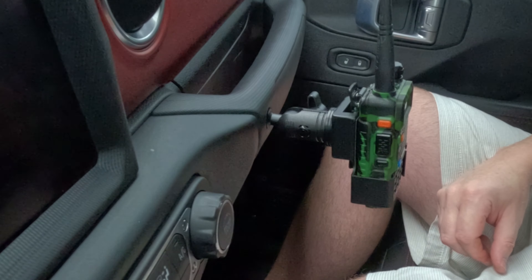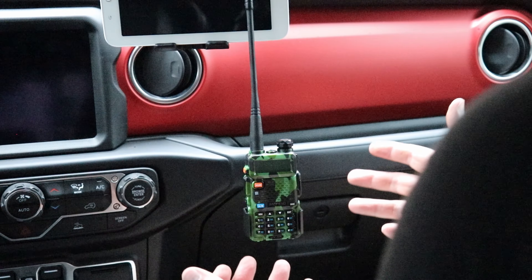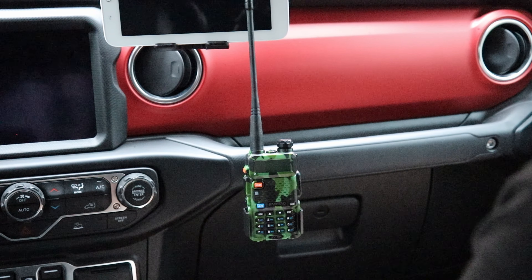I could probably charge it right from here if I had to — that's so cool. Thank you so much. Looks pretty awesome. I can't wait to hit the trails.